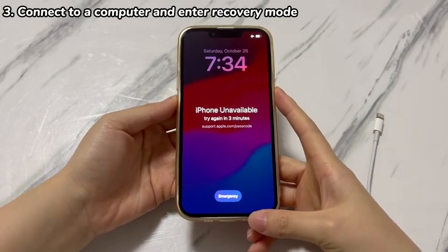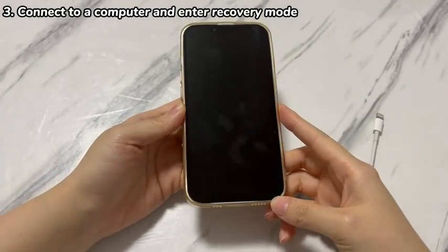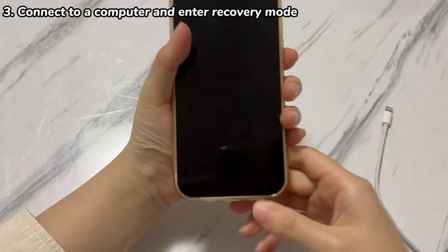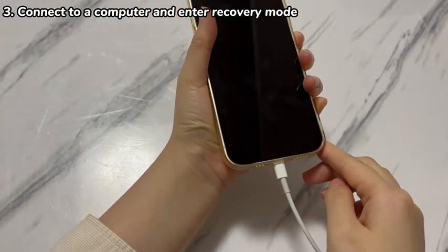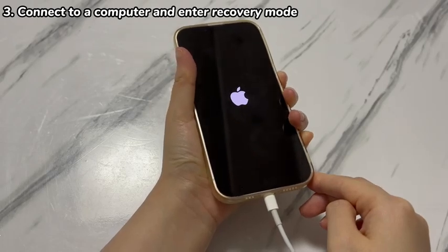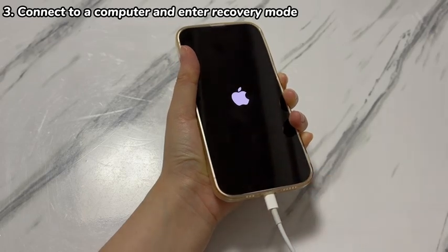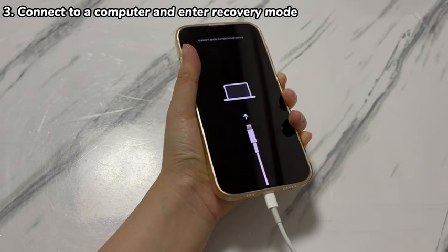Open the computer, run Apple Devices app, iTunes, or Finder, and connect one side of the cable to the machine. On your iPhone XR, press both the power button and volume down button and move the power off slider to turn it off. Then hold the power button while plugging the other side of the USB cable into the iPhone XR. Keep pressing the power button until the recovery mode screen appears, where you can see a web link, a computer, and a cord on a black screen.